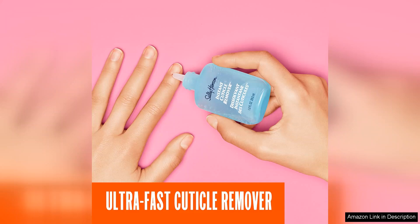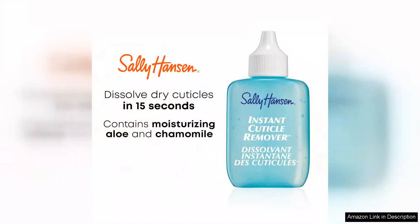The bottle design is practical with a precise applicator that allows for controlled application. This ensures that you can target the cuticles effectively without excess product spilling over onto the nails or surrounding skin. The formula is also clear and non-greasy, which means it won't leave any unsightly residue behind.